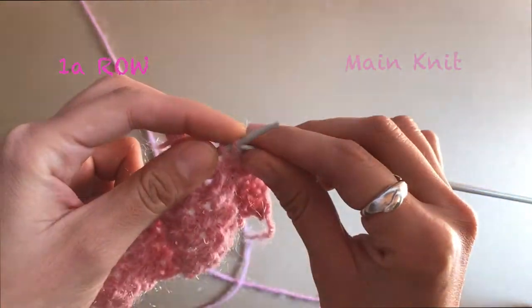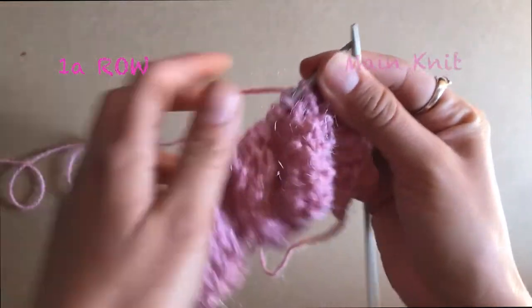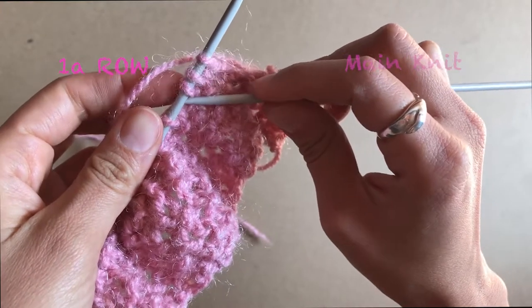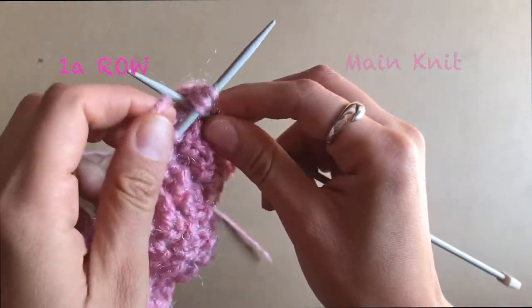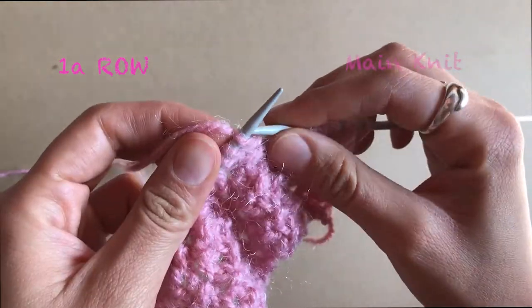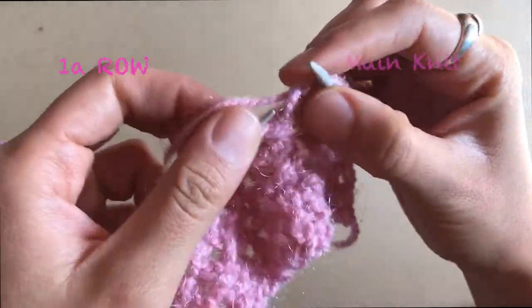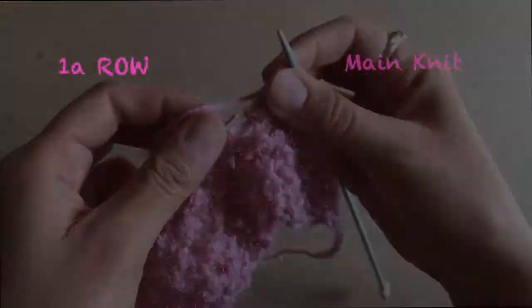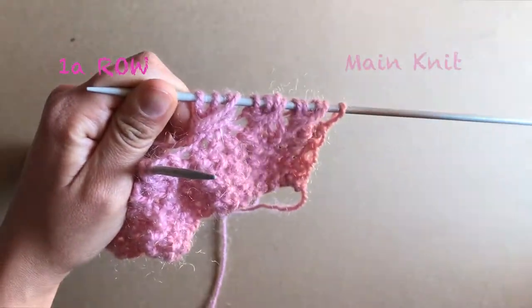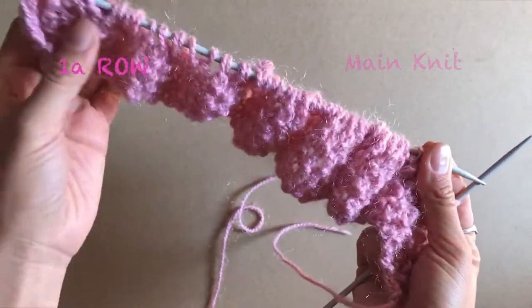Then you're going to knit the next three stitches normally — one, two, three. Then you do the same: insert your needle, pull through the yarn, and knit three stitches — one, two, three. That's how the main knit looks at the beginning. This is what you're going to do in the first row.